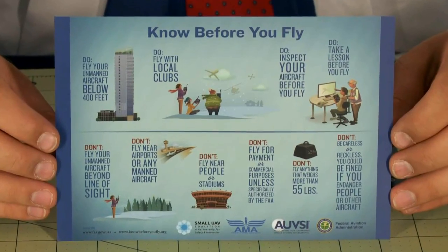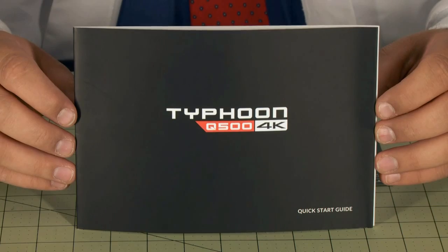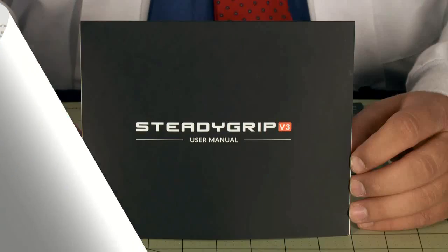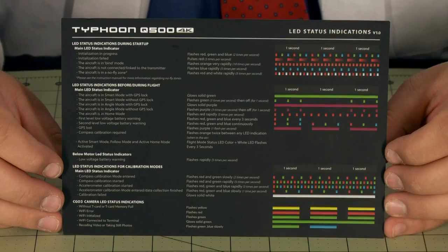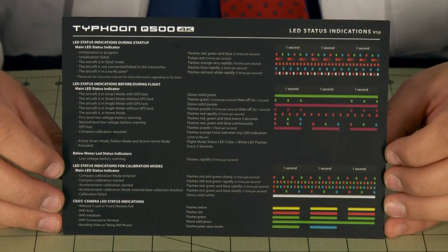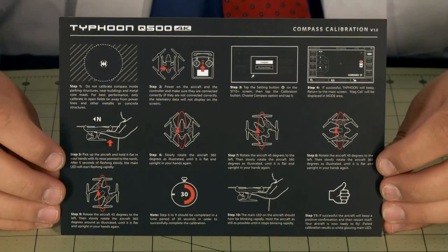This is a card from KnowBeforeYouFly.org which contains some warnings and safety information. In the quick start guide you have everything you need to get going. This is the user manual for the SteadyGrip version 3. This right here is the most important piece of paper in the box — it tells you what the LED status indicators mean and how to calibrate the compass, which can be very handy in the field. I would carry this with you, laminate it, or have it on your smartphone.